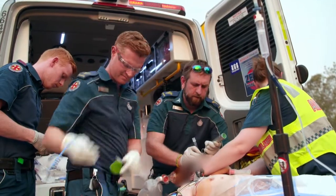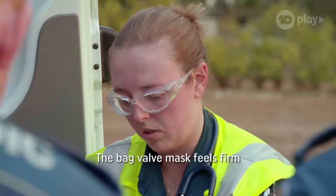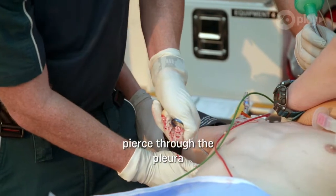Bougie out, watch your eyes. So I'm just going to do his chest now. Bag, belt, mast — feels firm. So for the rib, pierce through the pleura, just opening up.